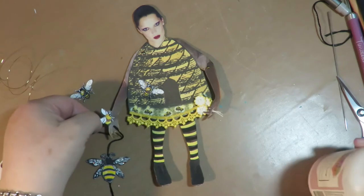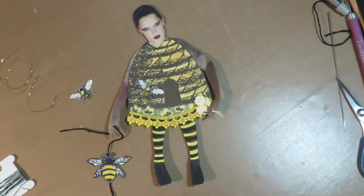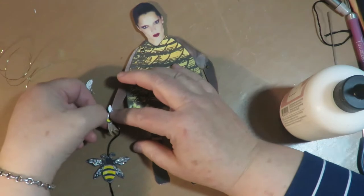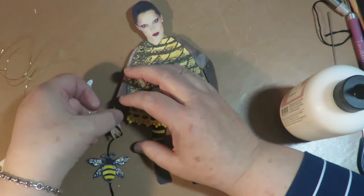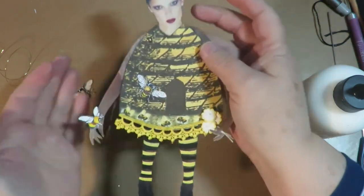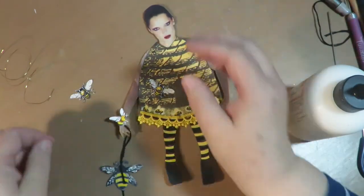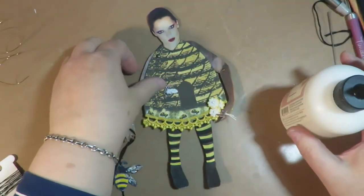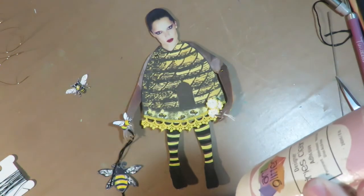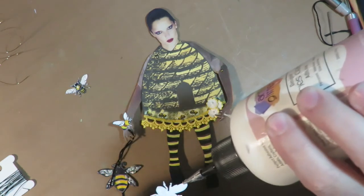I think I'm going to glue this little guy to her wrist. It doesn't have to be on thick cardboard because it's just a little decorative element — I want it to look like this cute little bee landed on her wrist. So I'm going to glue him right there into place on her wrist. And then same with this bee, I'm going to take it and just glue it into place, flat, as you normally would with regular pieces of cardstock.